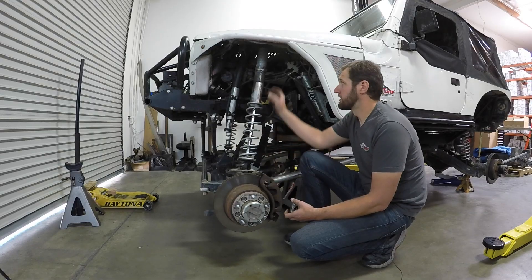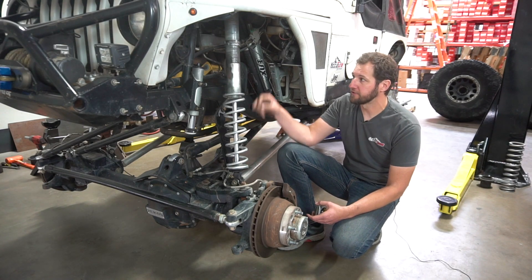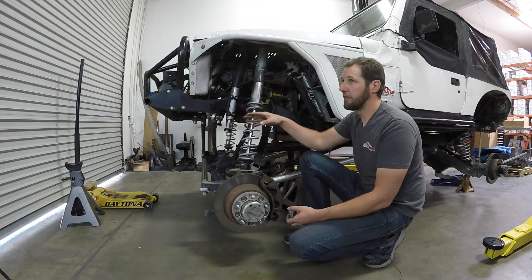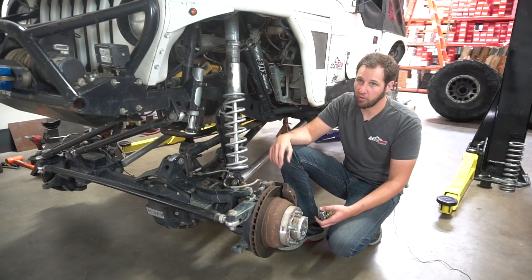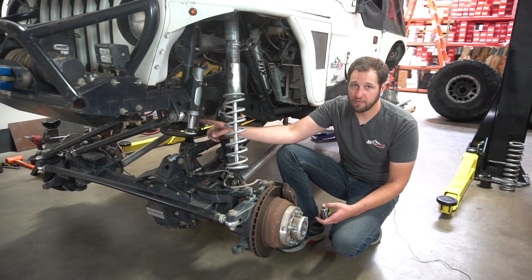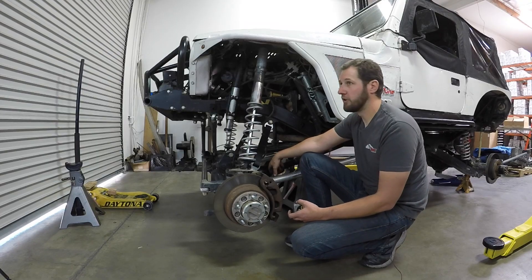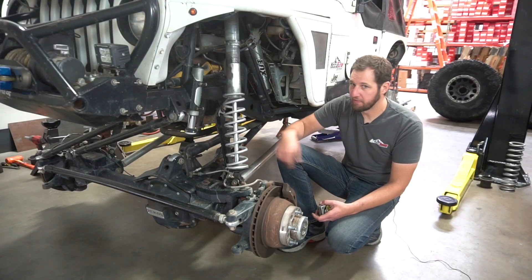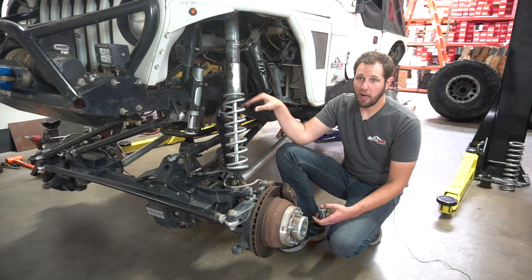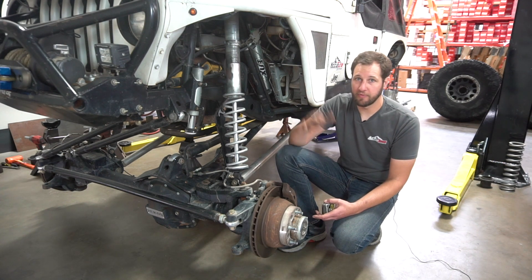Next up is full droop. This one happens to have coilovers on it already, which makes it easy for us to show you this whole setup. All this mocking up we've done so far can be done without the links in place and without the coilovers in — you just have to do a lot more measuring in each position. Full droop here has been set by binding of the hinge joints on the steering. The drive shaft is okay in the front, but that's a common issue — the drive shaft yoke binding. Make sure you spin everything and check that it's not binding. On droop, we need to make sure we've got an adequate amount — on a solid axle build like this, you want at least four inches of droop minimum, just for a decent ride on the street.